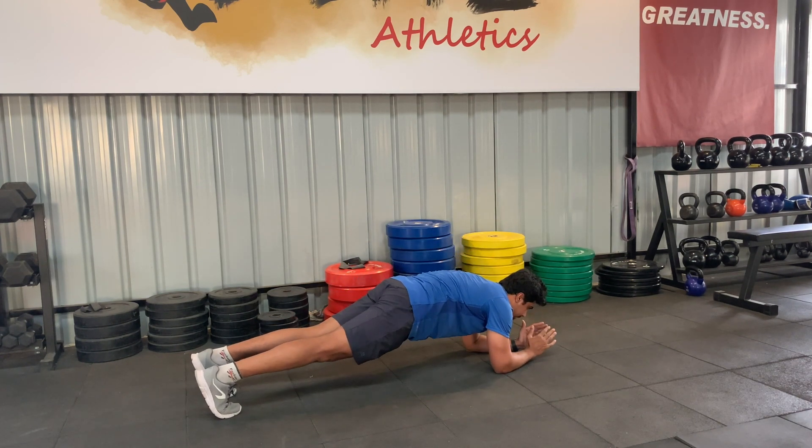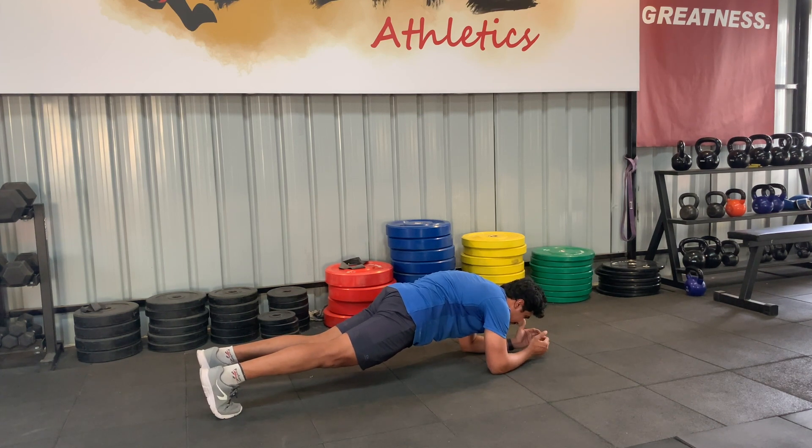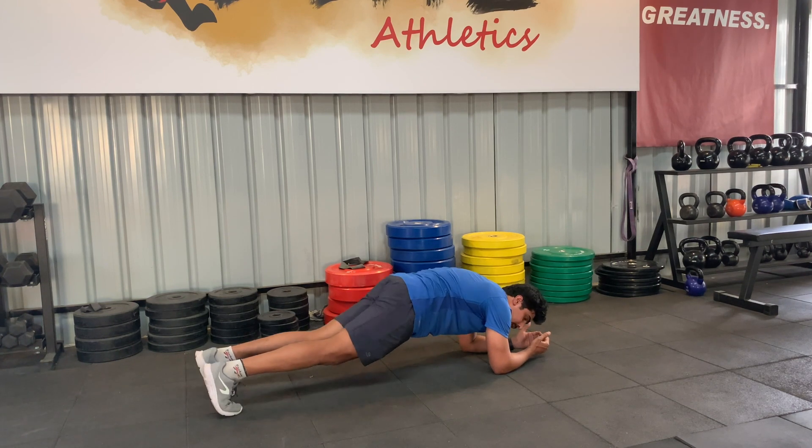What many people do is they just stay in a sagging position and rest — this is not ideal. There's too much strain on your back and knees, and it's going to cause injuries if done this way. In the correct position, you must squeeze your glutes and pull your tummy in tight.